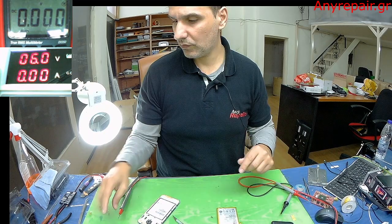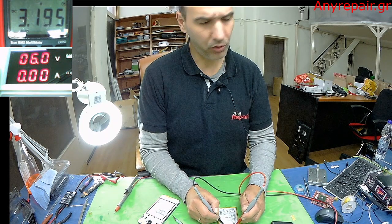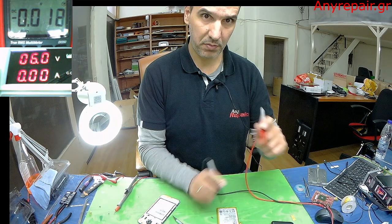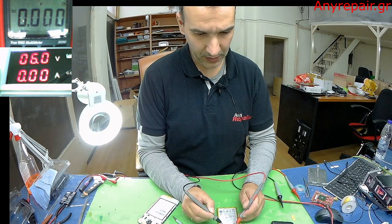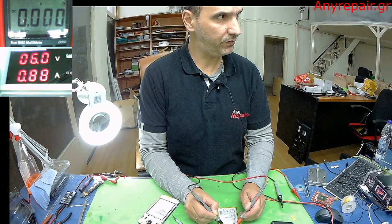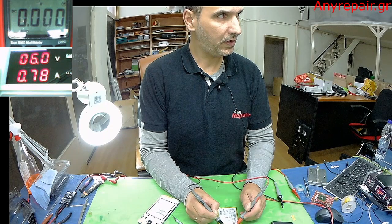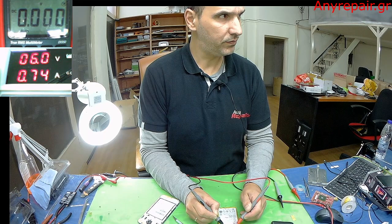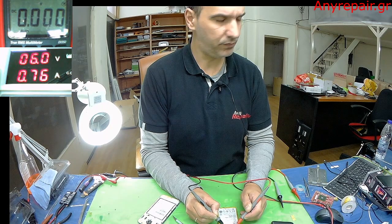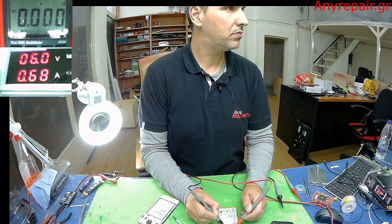If we plug our multimeter on the positive and the negative, you will see that it is 3.2 volts — just a minute ago it was 3.3. And if we try to charge it directly, you see, the amperage is dropping and finally will get to zero.